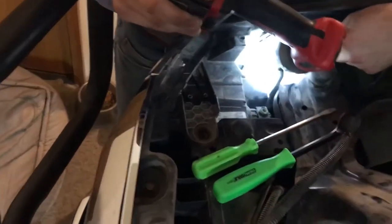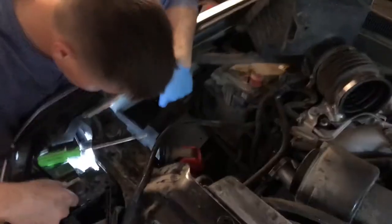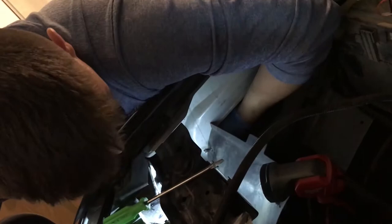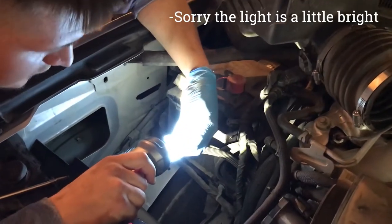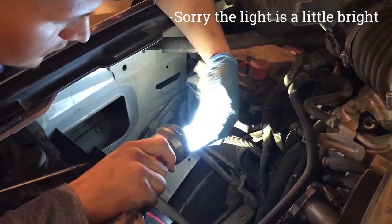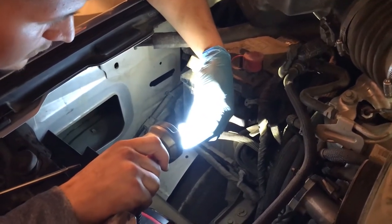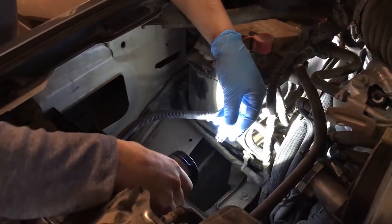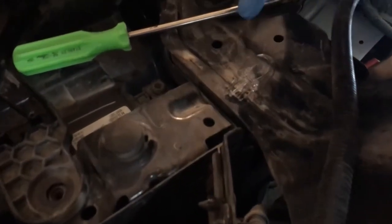That's what we're going to pull out. I'll do that real quick and then show you. Here I'm getting the bulb out. The turn signal bulb will look just like this — as far as a number on it, this is a 12-volt Toshiba.